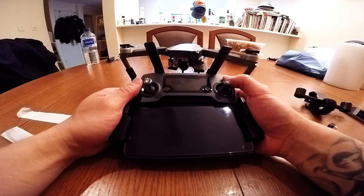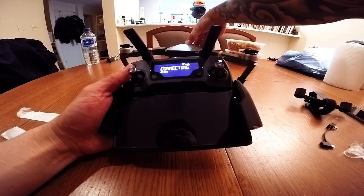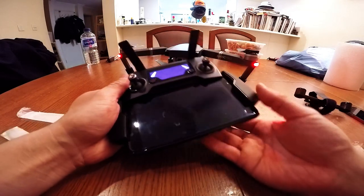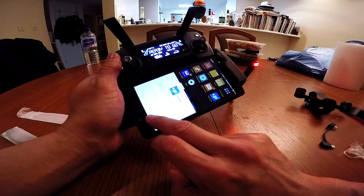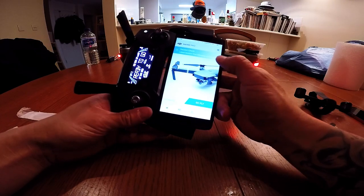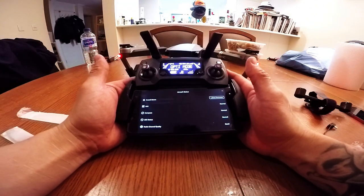I'm gonna go ahead and check my Mavic Pro for updates. We're checking version... latest version — notification will disappear — there we go. Go fly! Wow, this connects a lot better and faster than my iPhone. Amazing.